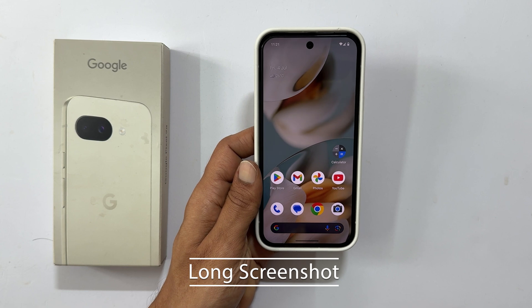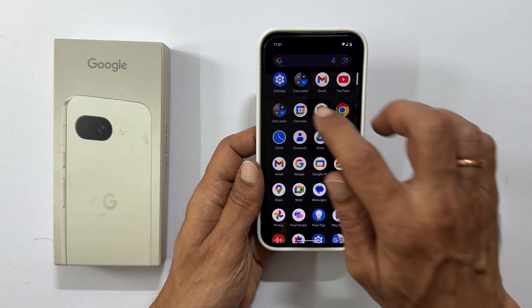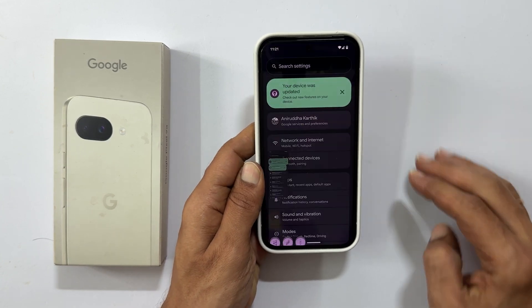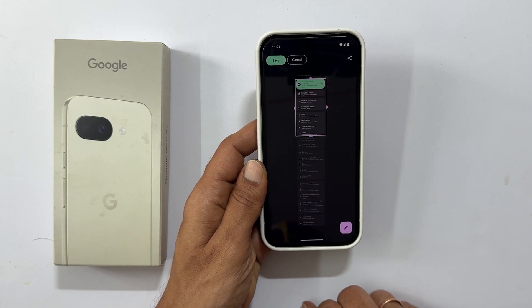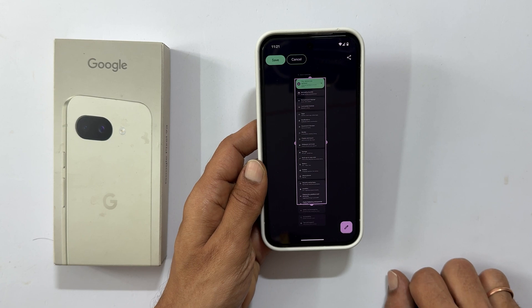Sometimes one screen isn't enough. To take a long or scrolling screenshot, first take a regular screenshot of the content you want to capture. From the screenshot preview that appears, tap the double arrow button. You can then adjust the length to include all the content you need, and it will save as one continuous image.